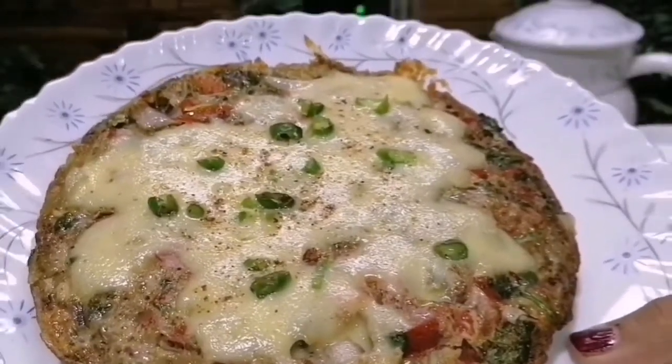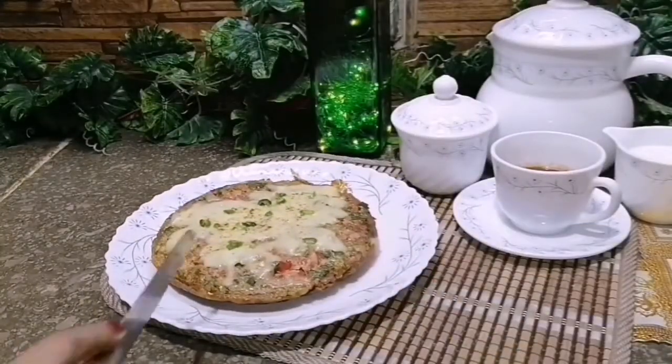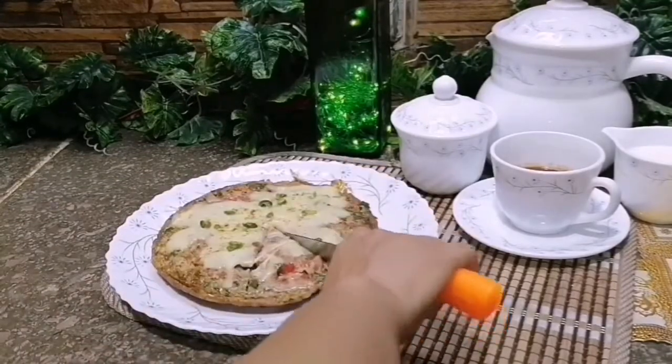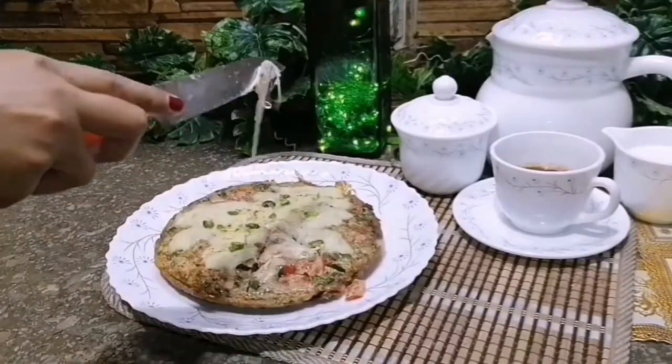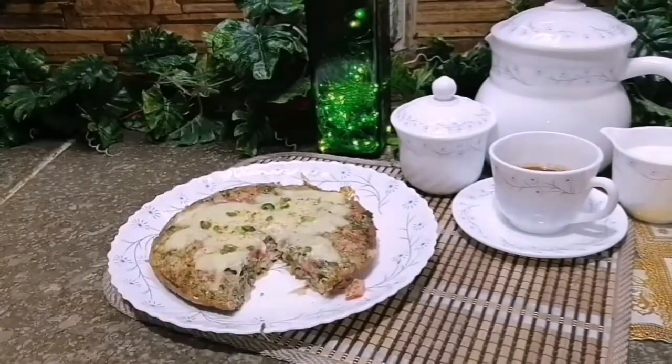So people, this is a potato and cheese omelette. I will cut it and show you how much it is. Let's see. I will taste it — this is a good taste.